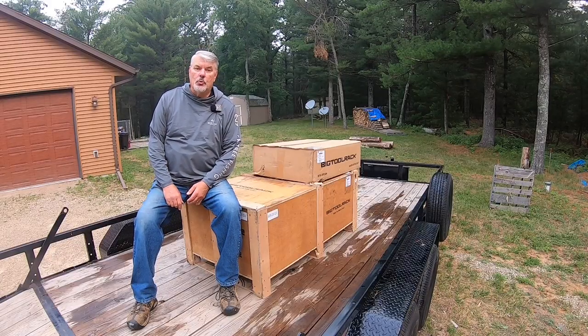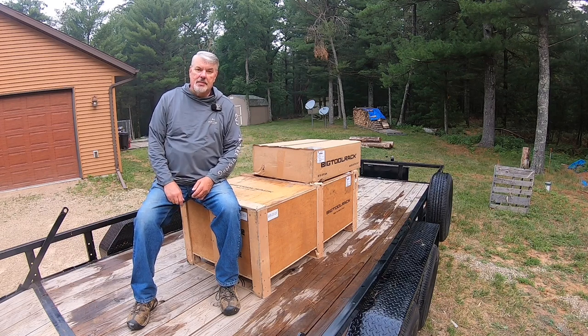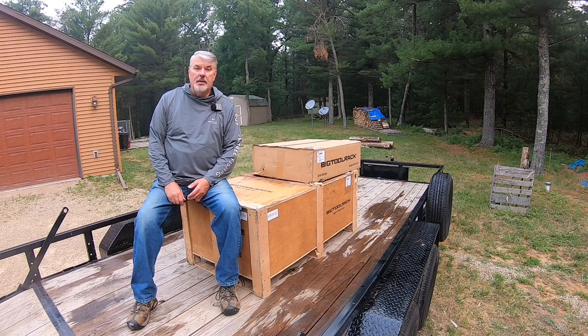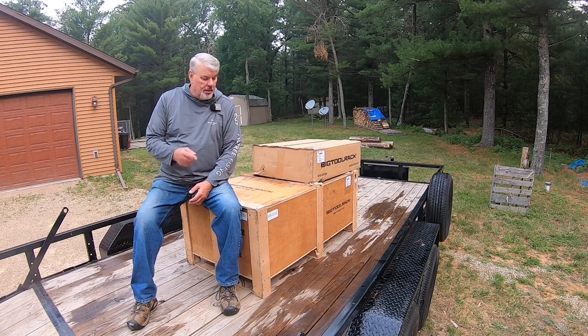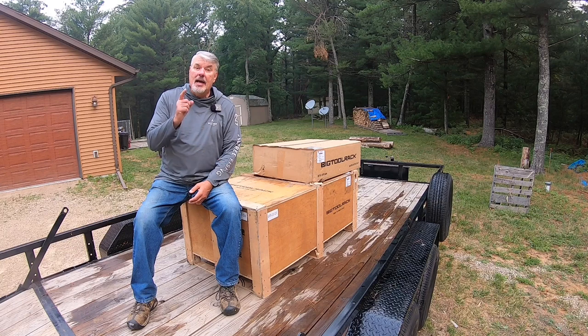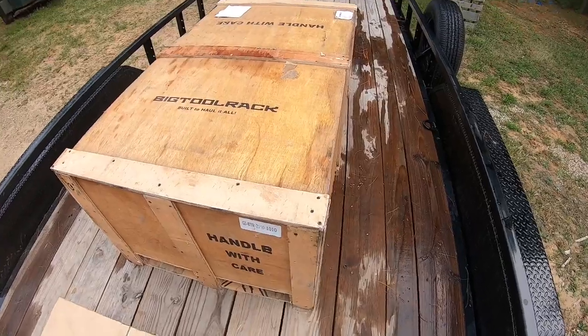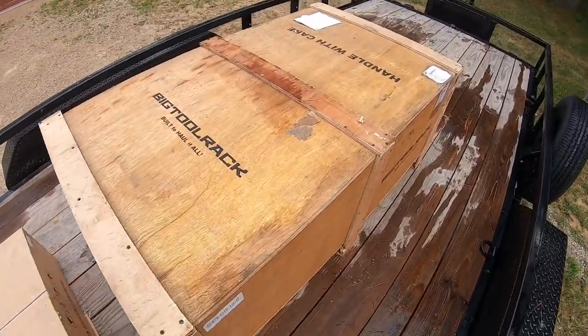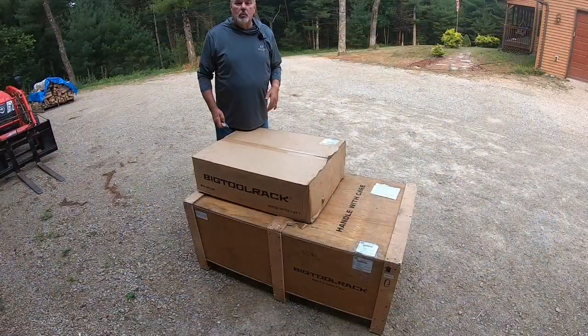Here's how I received my Big Tool Rack and the quick hitch — it comes in two different boxes. I opted to pick it up at the trucking company rather than wait for delivery. Not only is the Big Tool Rack designed extremely well, the container it comes in had a lot of thought put into it so it doesn't get damaged in transit.